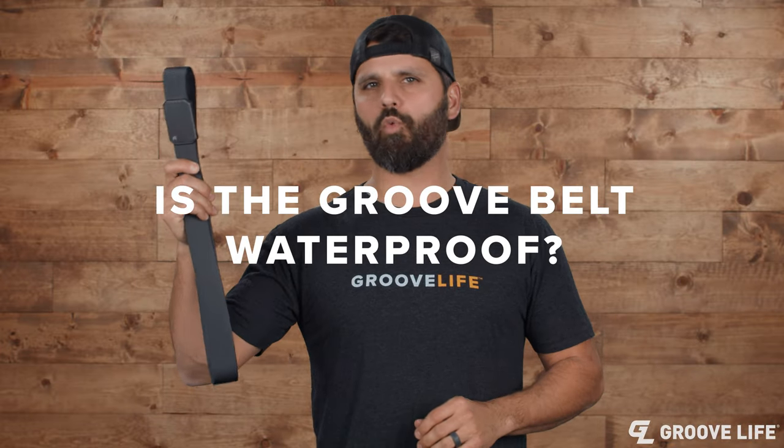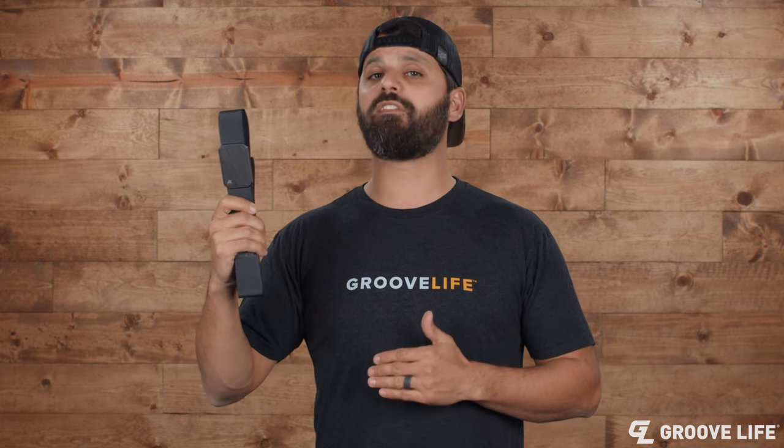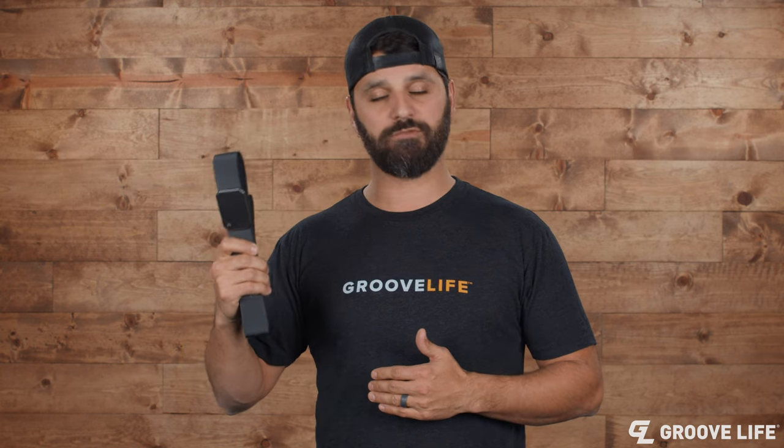Is the Groove belt waterproof? Well, sort of. Would I take it scuba diving on my next spearfishing adventure? Probably not. But will it stand up to that summer belly sweat? You betcha it will.